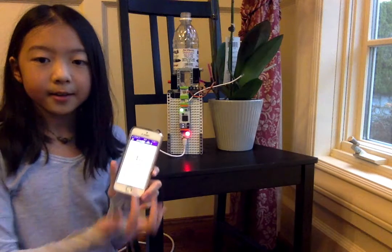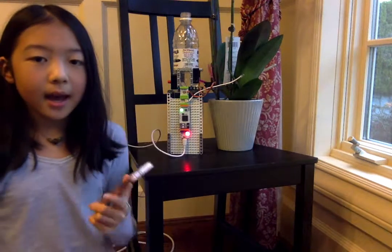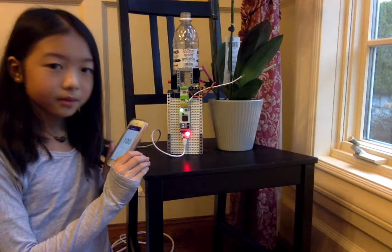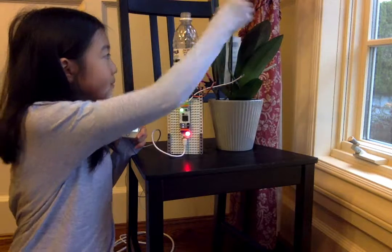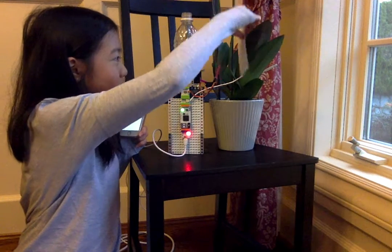So, when I screw it, as you can see right now, it's 46, and then it will start watering it. And then the higher the number is, the faster it will go.